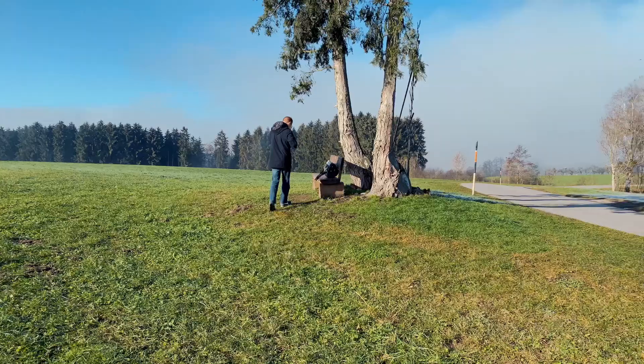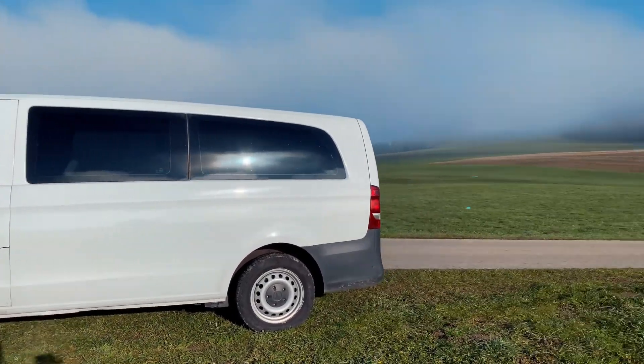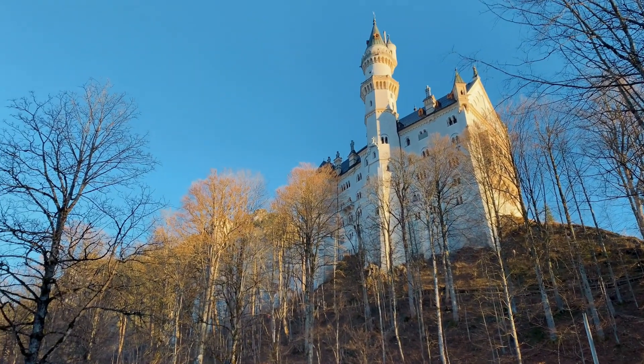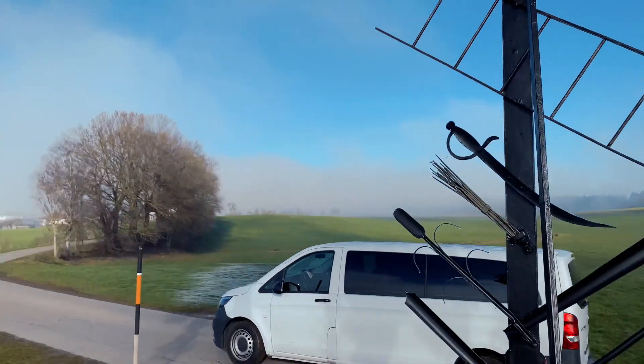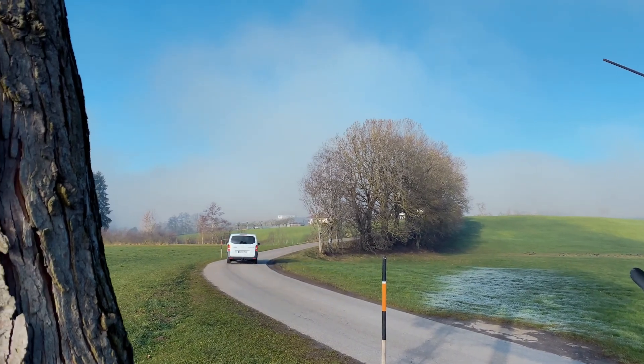Hey, we're Alessandra and Marco. In case you missed our last video, we just bought our own little van to renovate so that we can explore Europe. In our first video we talked about the questions we asked ourselves before buying our van — now that we have the van itself, it's time to set it up in style.